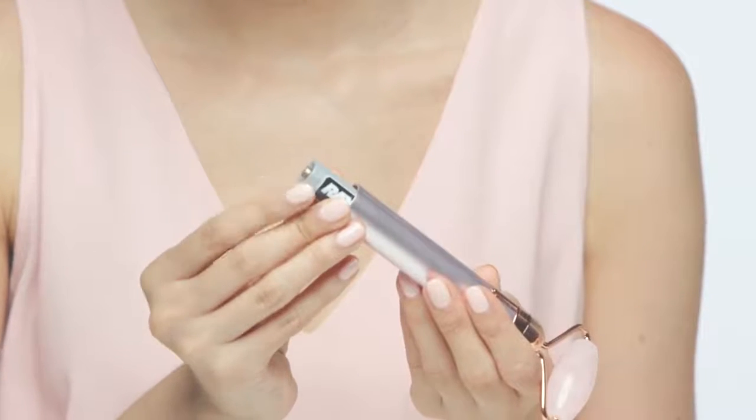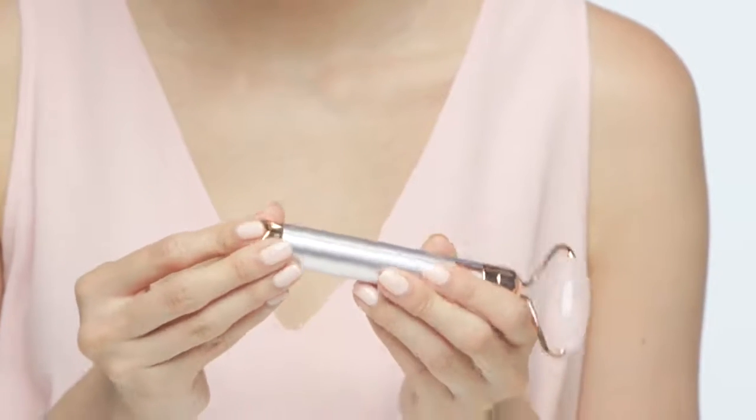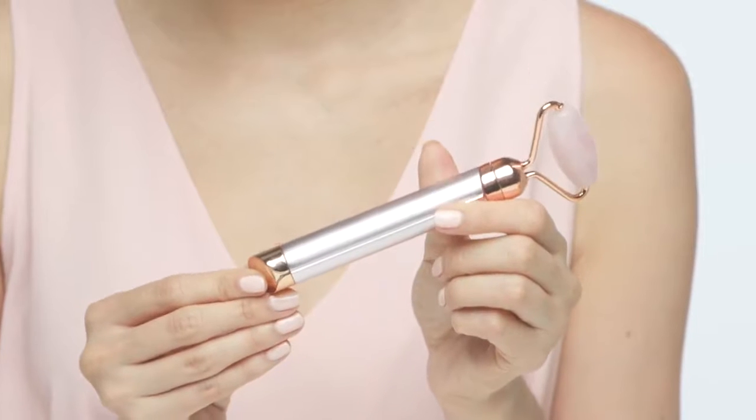Take the double-A battery that comes with your kit and insert it into the compartment. Note: you want the battery's positive pole facing the open bottom of the unit. Slide the battery in, line up the cap notches, and it should click right into place.